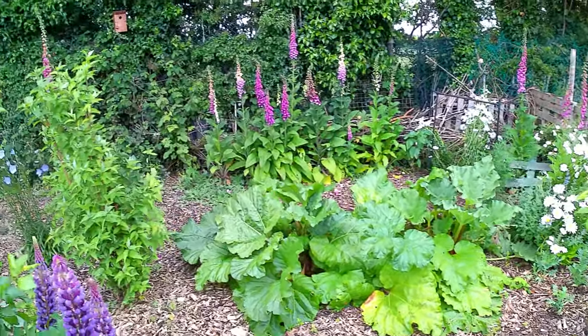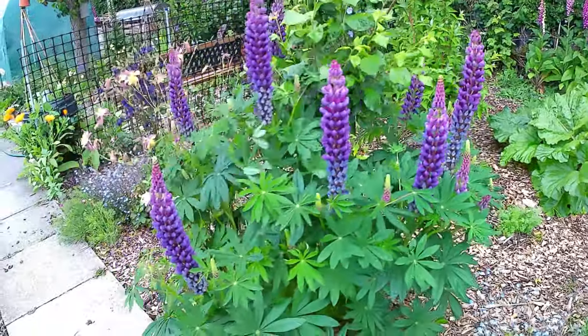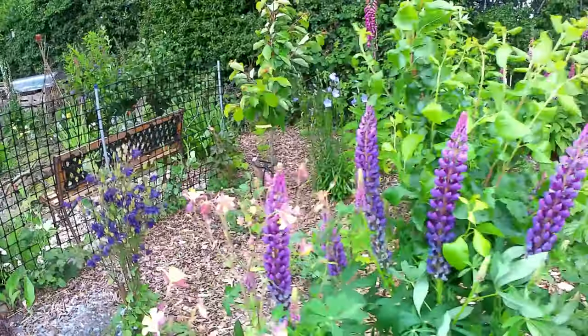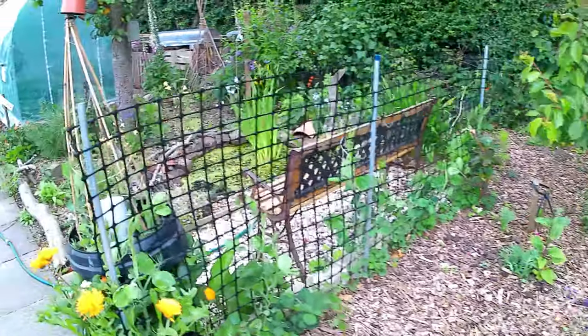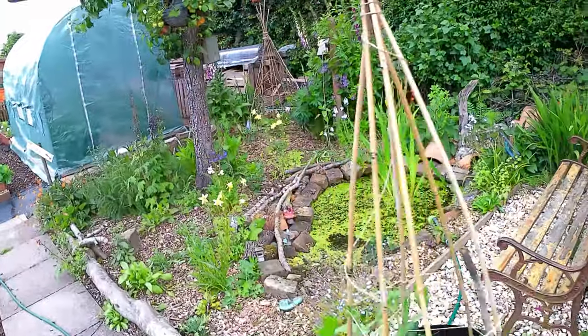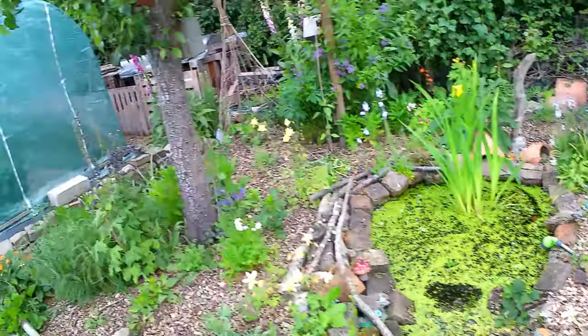The wildlife area now, clearly coming to bloom, looking fantastic. The wildlife pond's looking nice too.